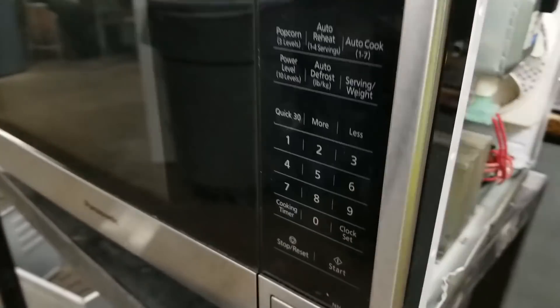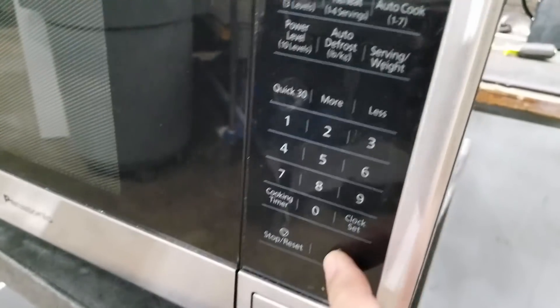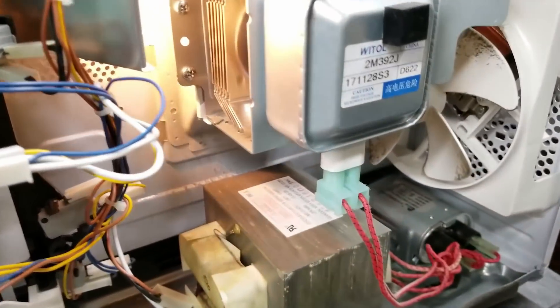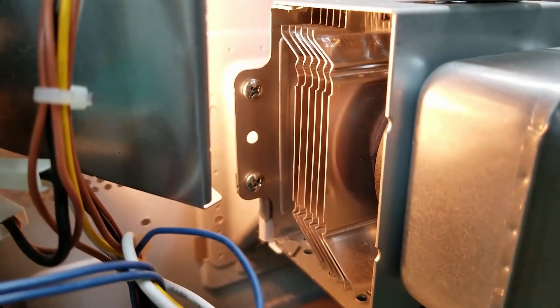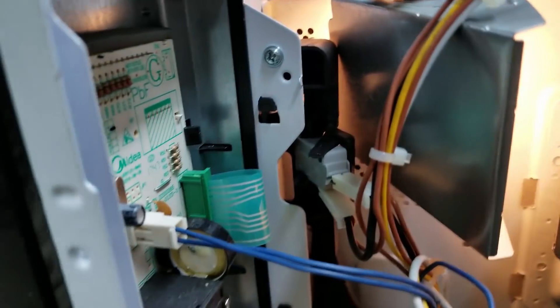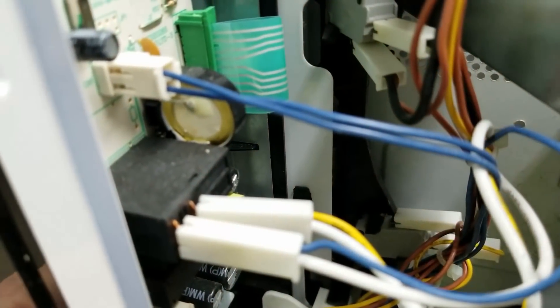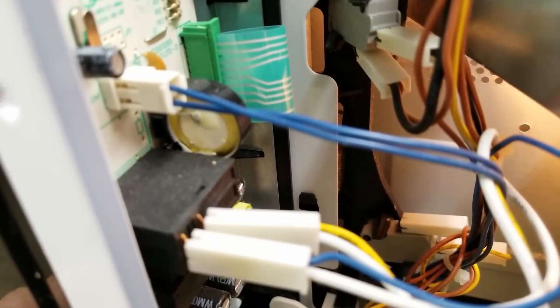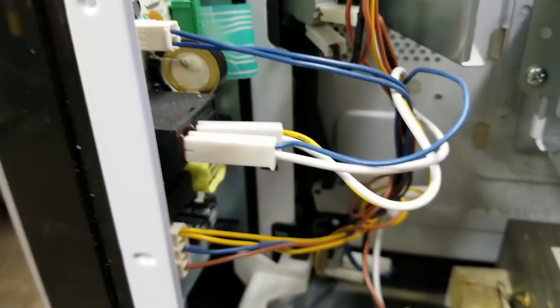The problem I'm having with this one: I hit Quick 30, I hit Start, the light lights up, the fan never spins, and I never hear anything coming out of the magnetron whatsoever. If I stop it, I do hear some relay clicks, but I never get any power out of it.